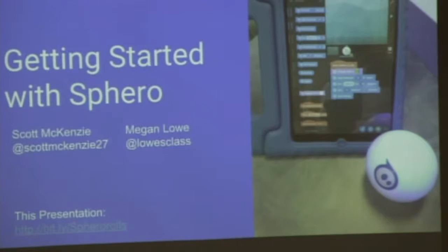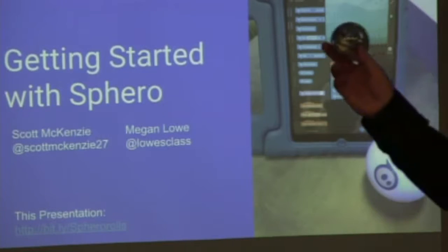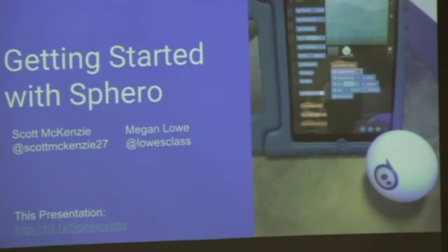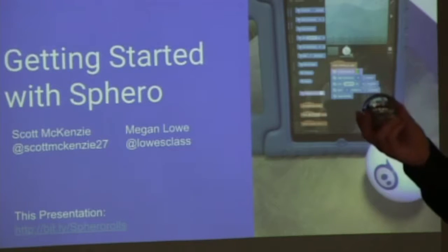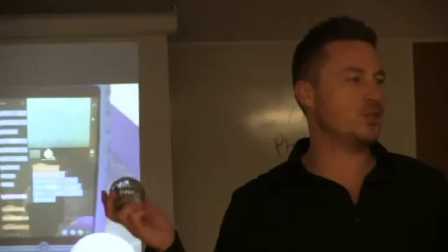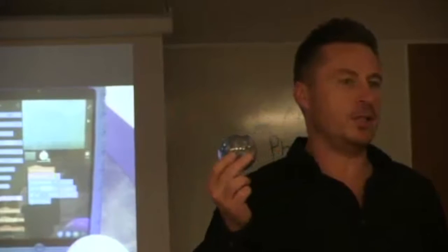There are two types of Sphero — well, more than two — but two types that you'll have access to. The easiest way to tell the difference is this one has a blue stripe, and this one has a white stripe. These newer ones are called the Spark Plus. They're brand new and there are some advantages and disadvantages to them, so it's not the end of the world if those are the only type you have.